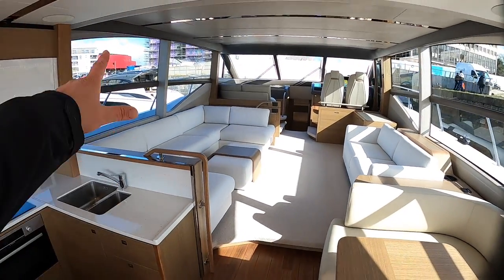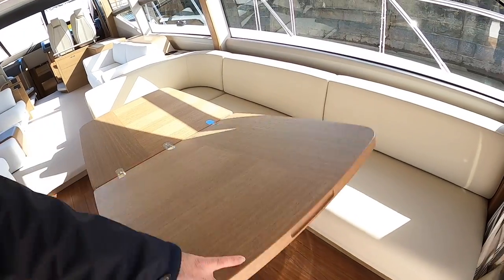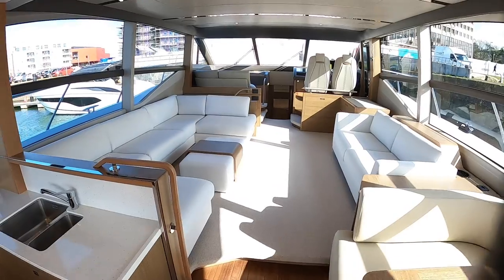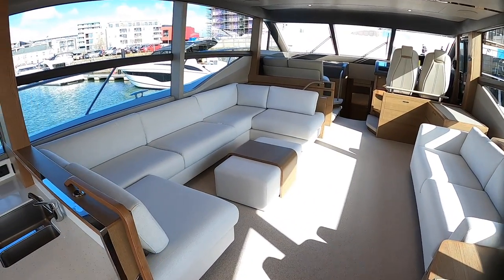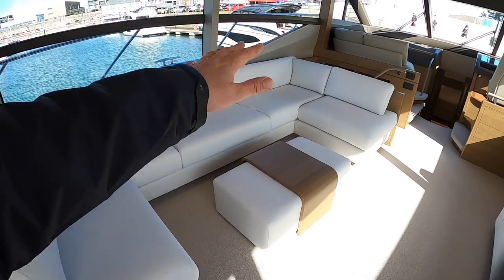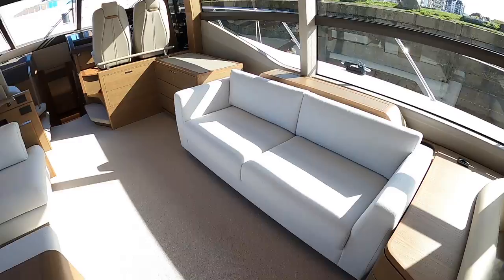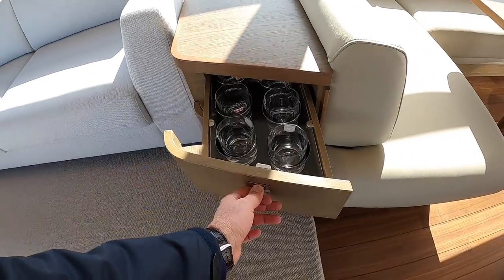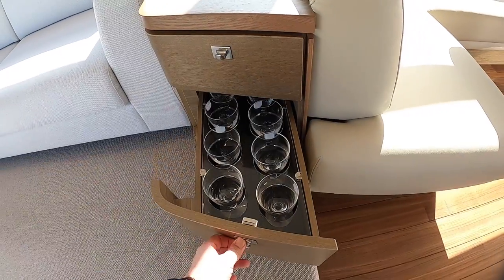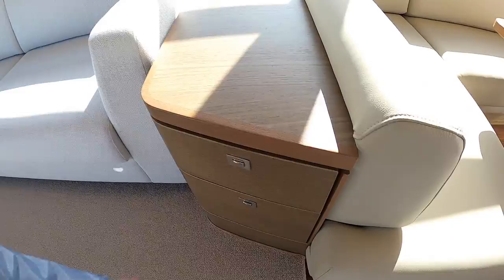We've got a dining area here. You can fold this up and make it into a smaller area, so if you're having a party on the boat you don't need the great big table there. What that does is leave the saloon area completely free just for entertaining. You've got this lovely big deep settee that goes around here and a nice little coffee table. Opposite that you've got another settee. These here, incidentally, are for your glasses - and these are all soft close, as you can see, and click back in place like that.